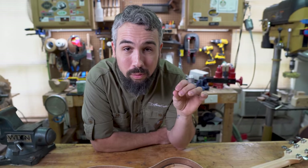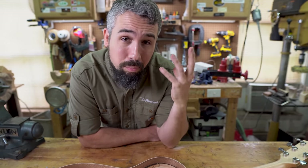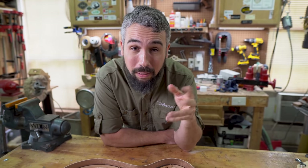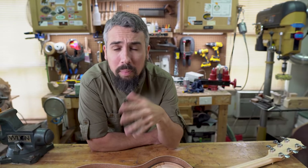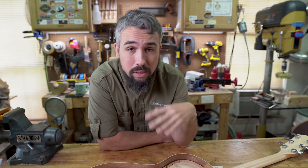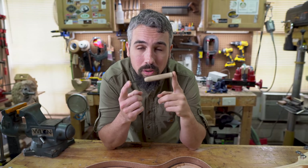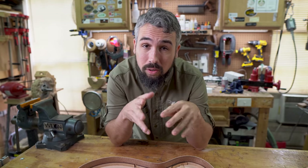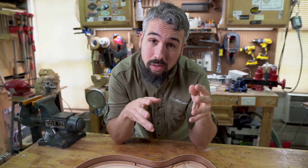As guitar players we're constantly searching for ways to improve the tonality of our instruments. The most obvious thing is modifying the bridge, but a lot of players have fallen victim to snake oil products like brass bridge pins or pin-to-pinless conversion kits. Today we're going to show you how to use a simple $25 saw to truly change the tonality of your guitar for the better and increase its longevity and durability.